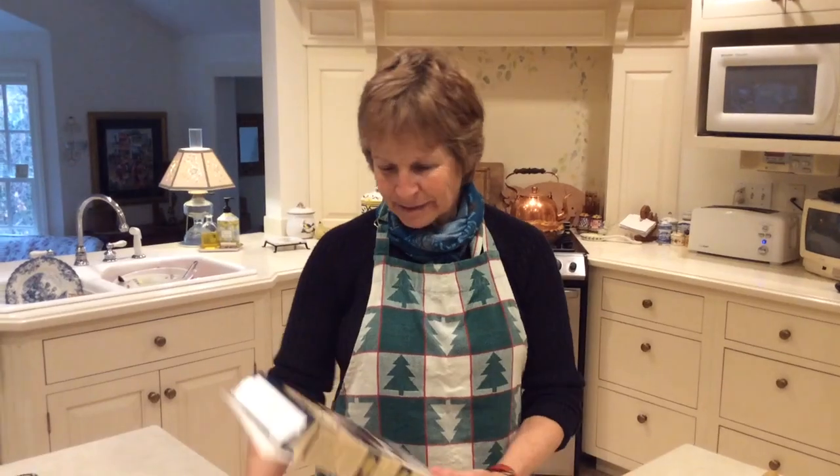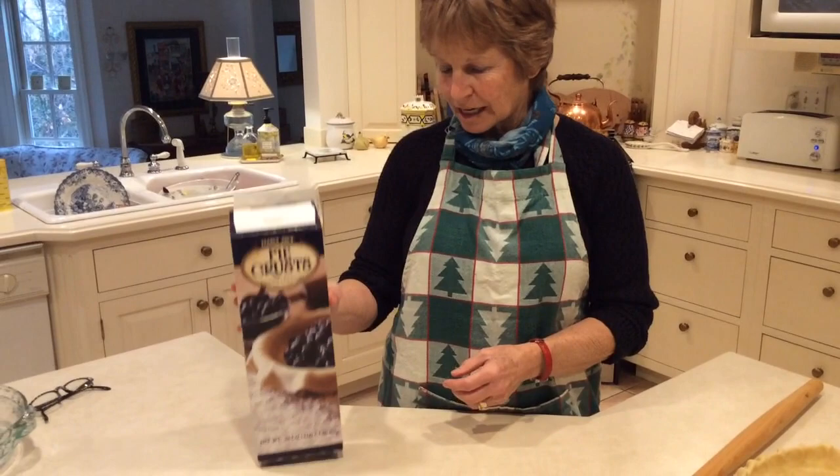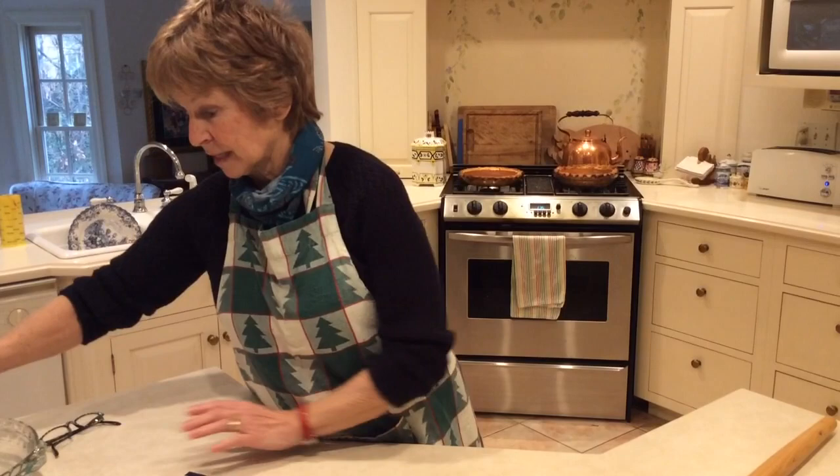Hey! Tomorrow's Thanksgiving and I'm making pies again, which is my usual job every Thanksgiving. I try Trader Joe's — I have been using it for years and I love their crust. I don't like the ones that are in the aluminum; I like to put them in a pie plate.